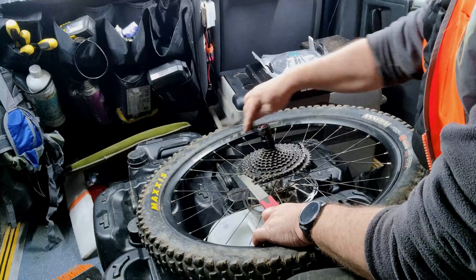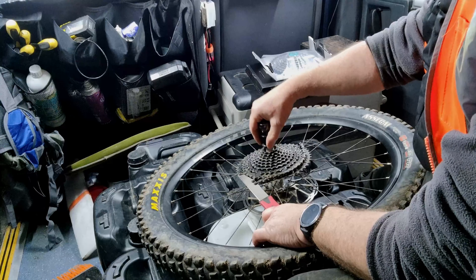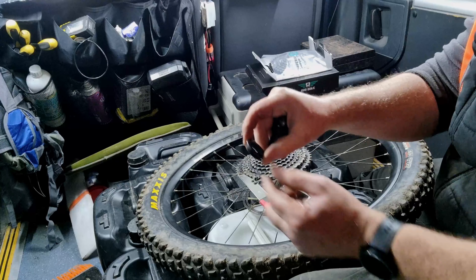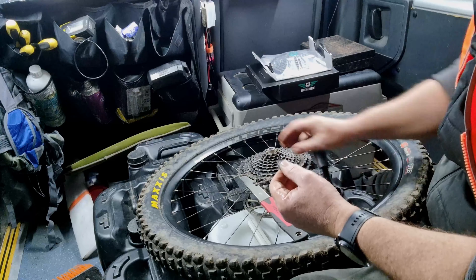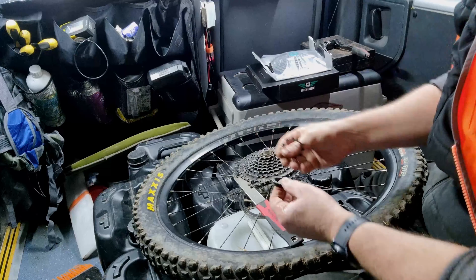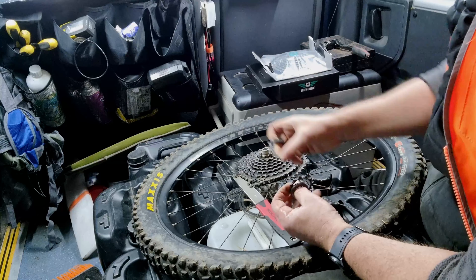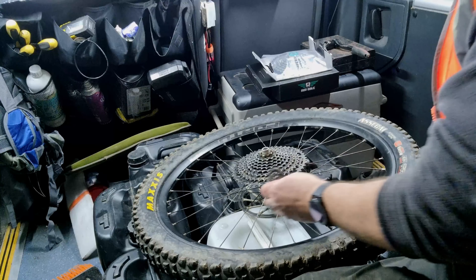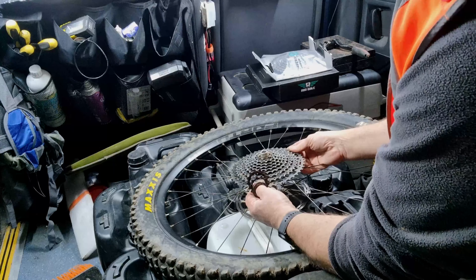Turn it anti-clockwise and then that little screw will come off. Then you've got one, two, and the main cassettes will come out. This is Shimano style.